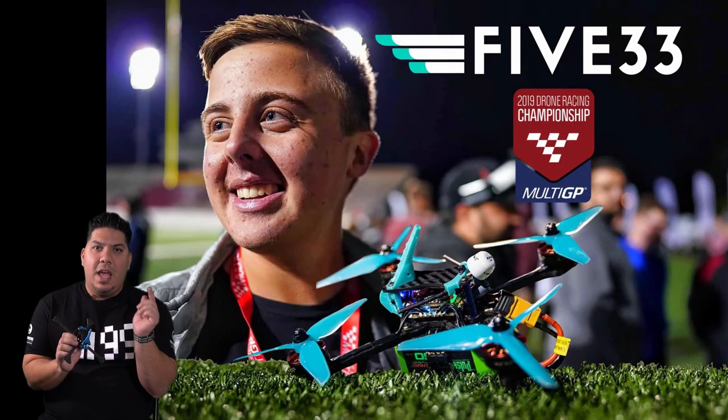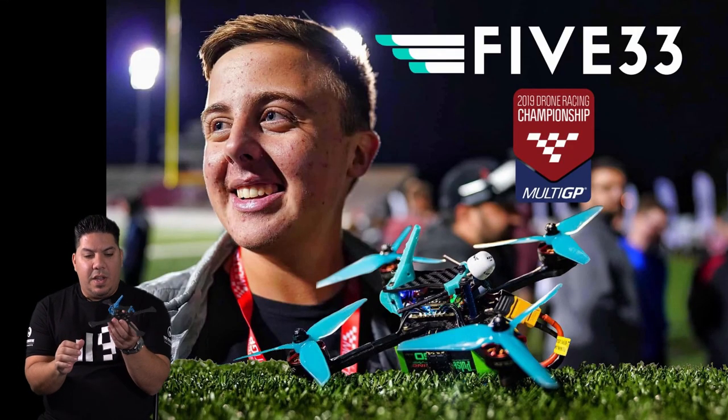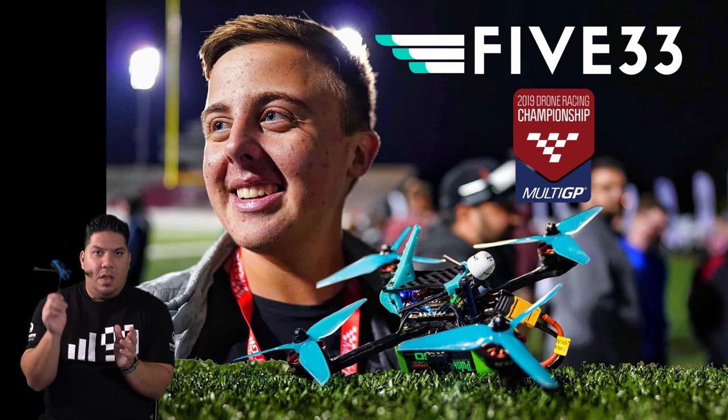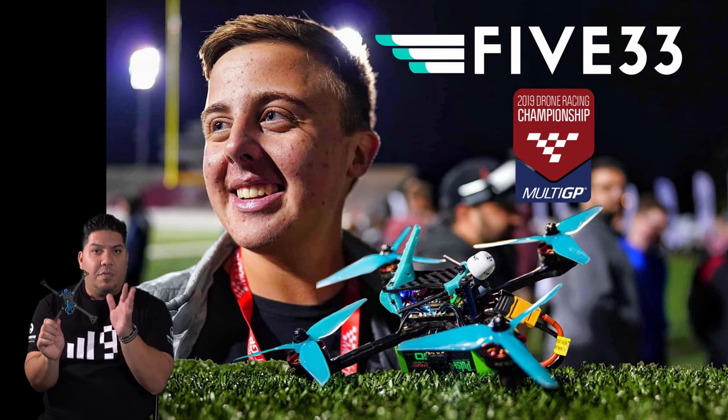Hey guys, John here, and today I'm talking about the 533 Switchback. This is the championship edition frame — the same frame that was used to win the Multi-GP Nationals 2019 by Heads-Up FPV Evan Turner, who is the best pilot I ever saw. This is his signature frame. It is finally here, it is finally out. A few people that attended the Nationals Pro Class got some early access, but now I have one of my very own, built up and ready for electronics.